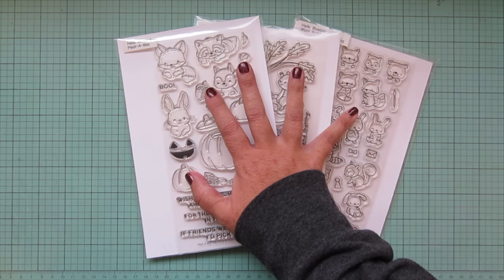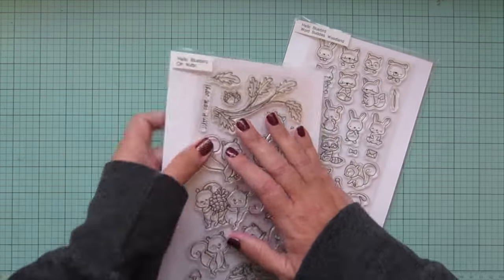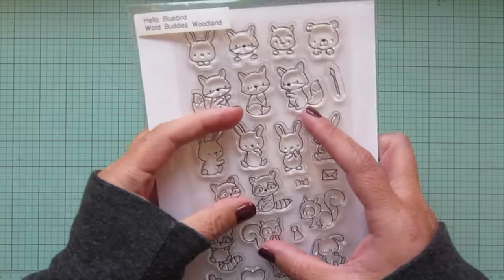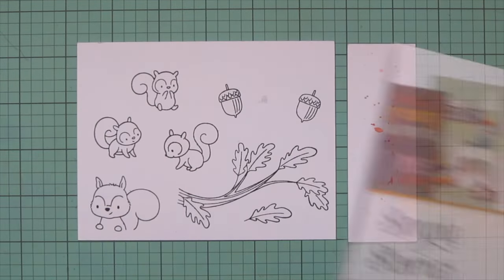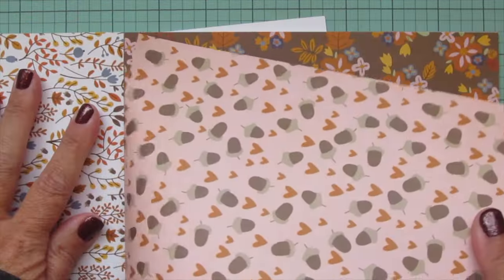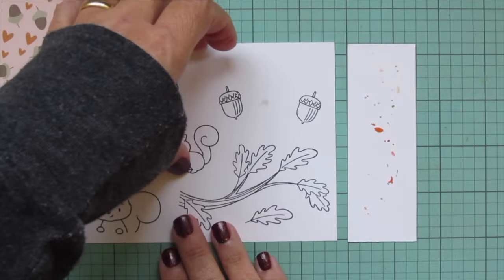Hey friends, it's Christy, welcome back to my channel. Today I'm going to be making a card using Hello Bluebirds Peekaboo, Oh Nuts, and Word Bunnies Woodlands stamp sets. I've stamped the images I'll be using on some Spectrum Noir ultra smooth premium white cardstock with Lawn Fawn jet black ink, and I'm going to be coloring with my Copics.